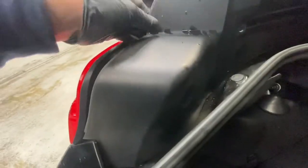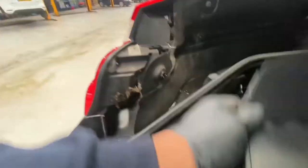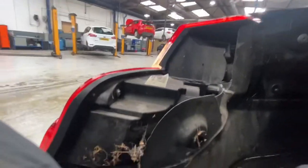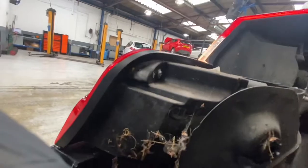You can see the cover just popped straight off. This one is a 10mm nut, so we're going to use a 10mm spanner to get it out.